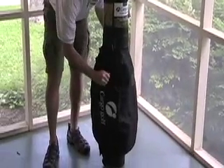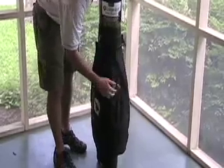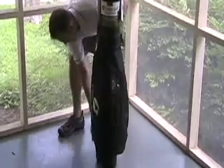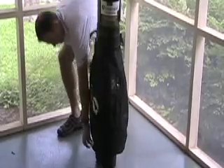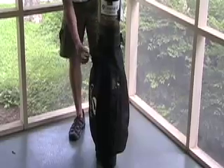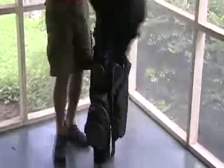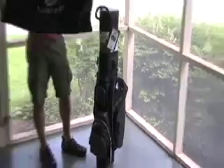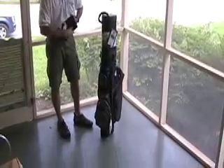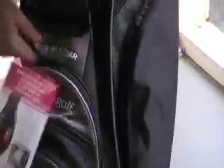You'll notice that the cover stays on very secure and will protect anything that's inside. There's a nice little panel here to put a business card in for identification purposes. The cover actually just snaps into place and has a zipper across the back side. All you do is unsnap the cover, fold it up, and then you can stow it away in the travel cover spot right here.